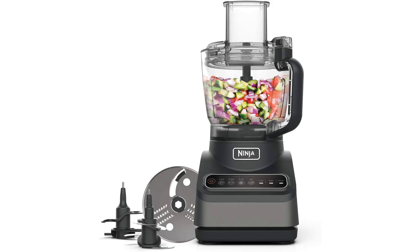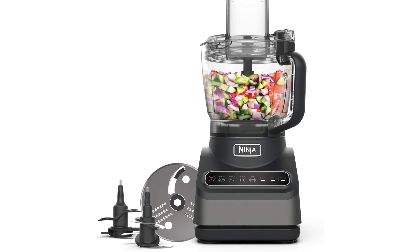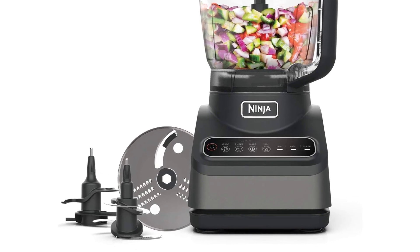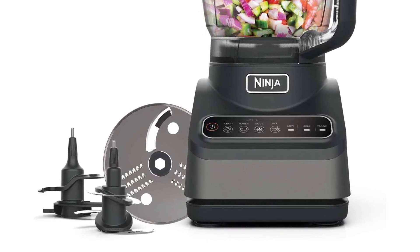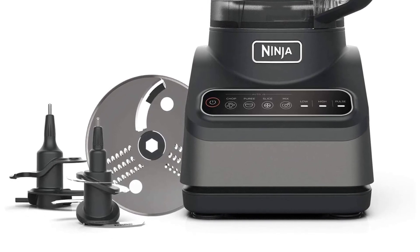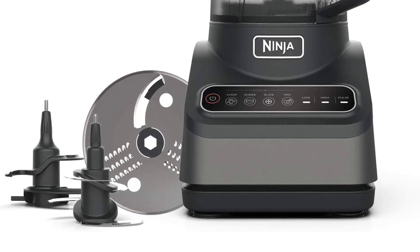This isn't just your average food processor — it's a powerhouse capable of transforming your cooking experience. With interchangeable blades and attachments, including the dough tool, the Ninja Food Processor empowers you to effortlessly chop, slice, grate, puree, and mix your way to delicious dishes.